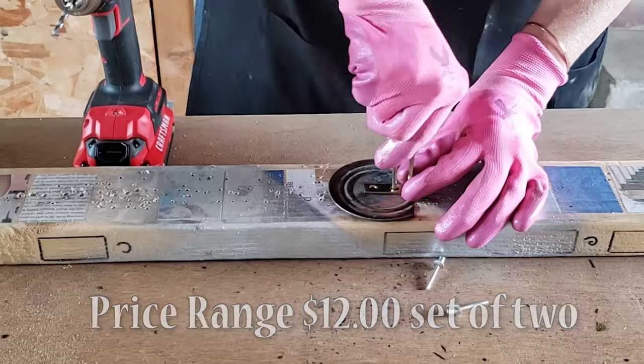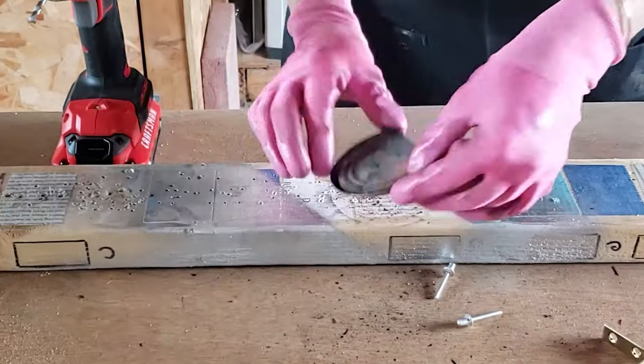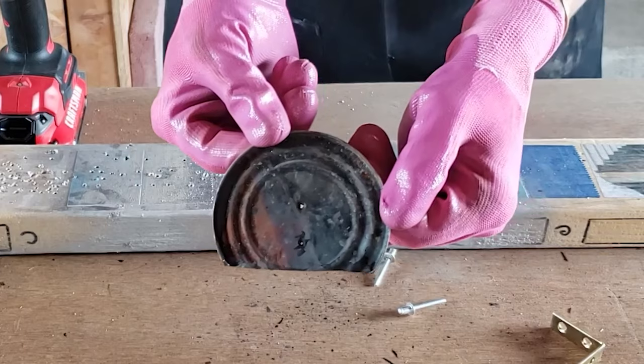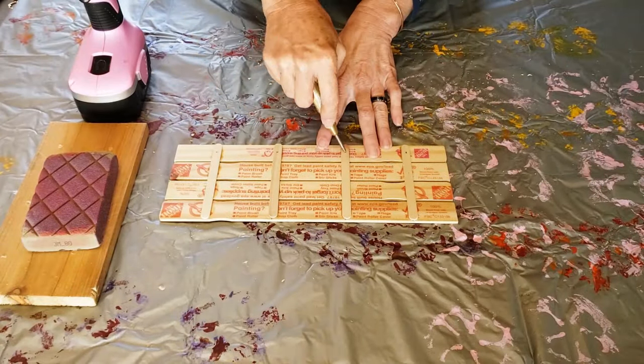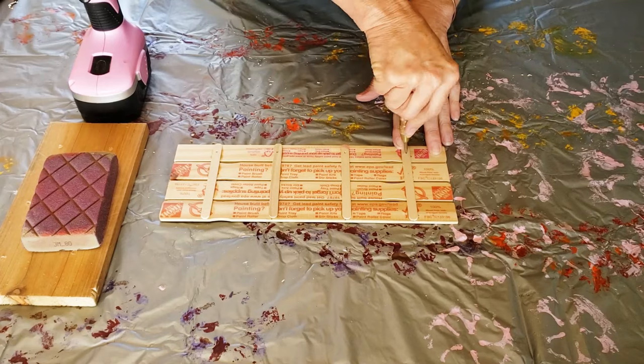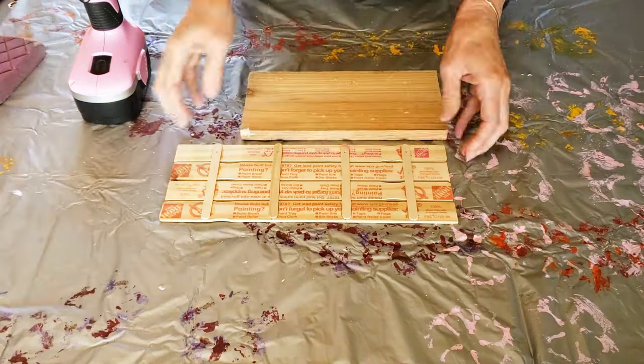To use this tool, you just push straight down on the handle until the spring pops inside and makes a small indentation to mark your material. You can find a set of two punches for around $12, so you can stick one in a stocking and keep one for yourself.